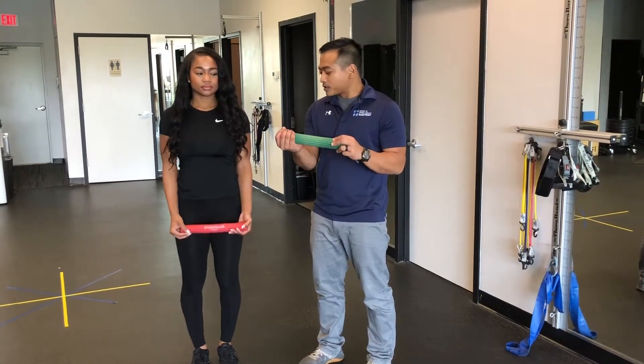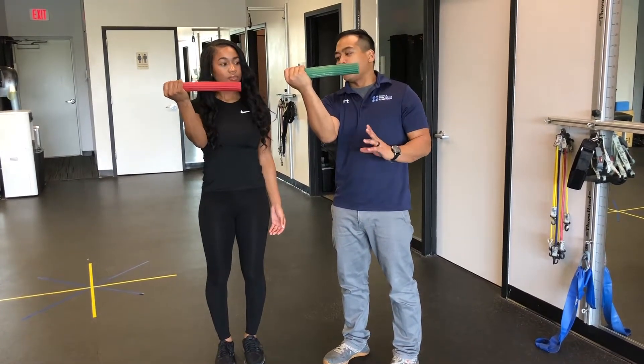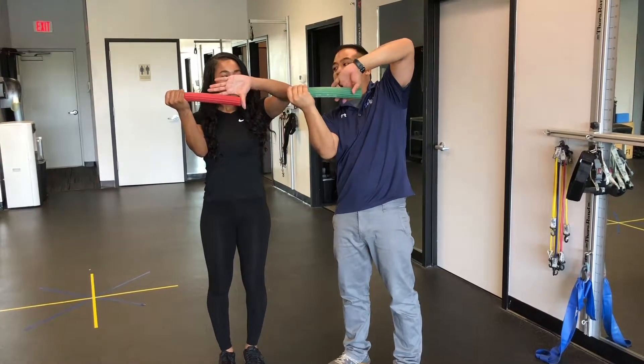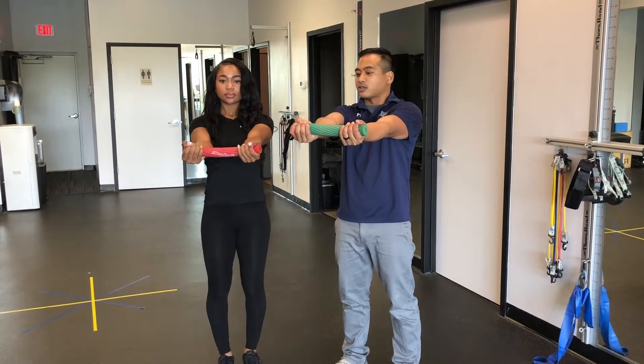So I'm going to have you take a flex bar just like this and we're going to hold it as if we have pain in our right elbow. Hold it just like that. With your left hand, you're going to reach up and over the top so that your thumb is over the front and your fingers are over the back. Get a nice strong grip on that and we're going to twist both hands and extend both elbows in front of us just like that.